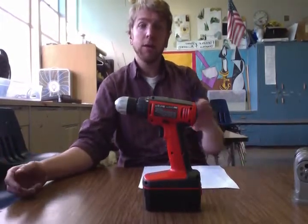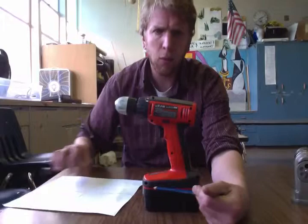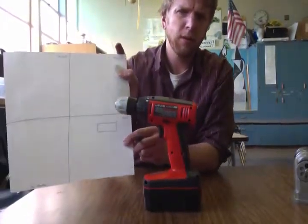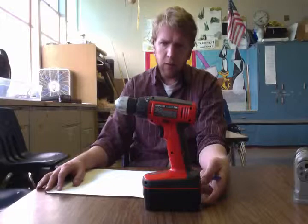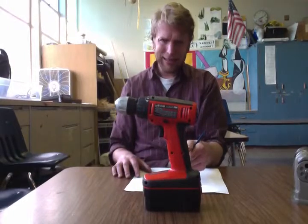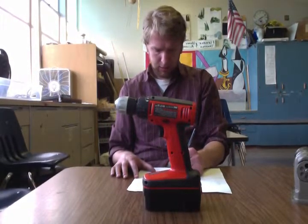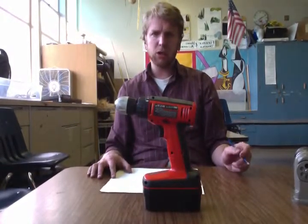I'm looking at the side view of this drill and filling in the side box. I see a rectangle at the base — there's a rectangle down there, there's a rectangle. It's not about high detail. It's about just drawing what we see and finding the simplified shapes.